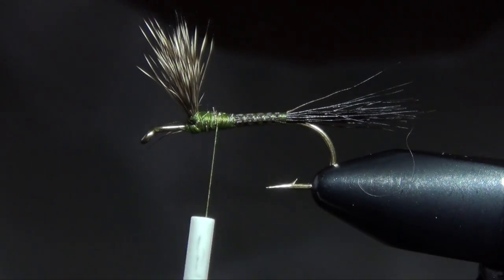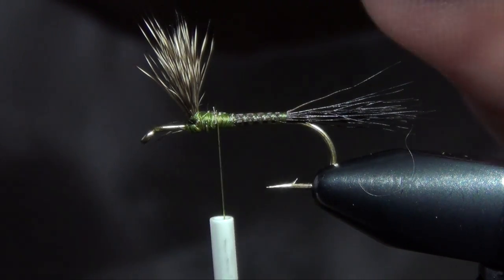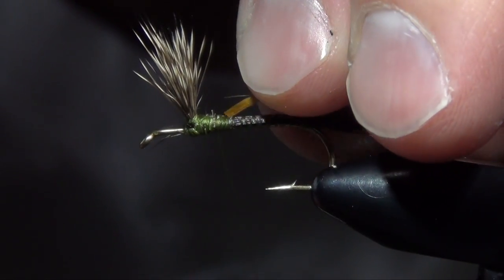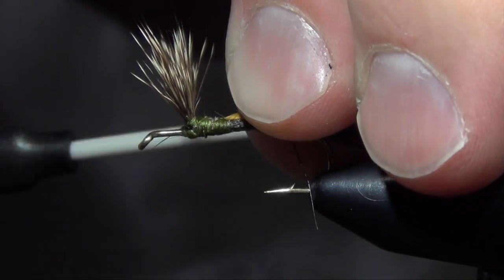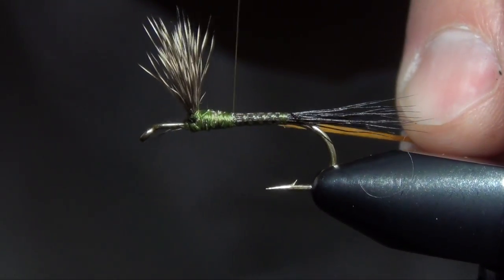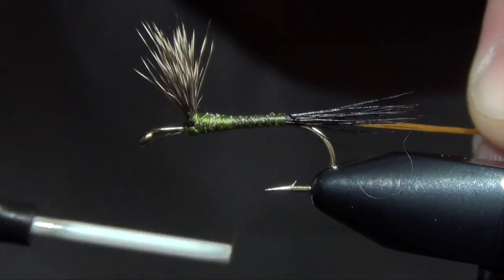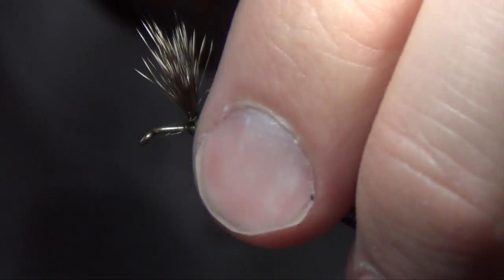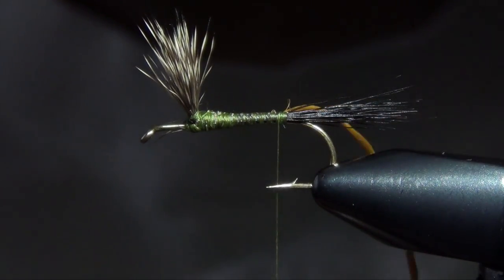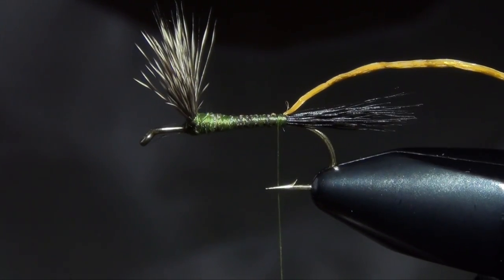Now we're ready to tie in our ribbing. For our ribbing, I like to use a little bit of Uniflex — it has a little bit of translucence to it. The old timers used to use a lot of thread or thick thread, but we're going to use some tan Uniflex. This has a little more translucence to it, makes the bug look a little more lifelike. We're just going to wrap that down basically the body of the fly.